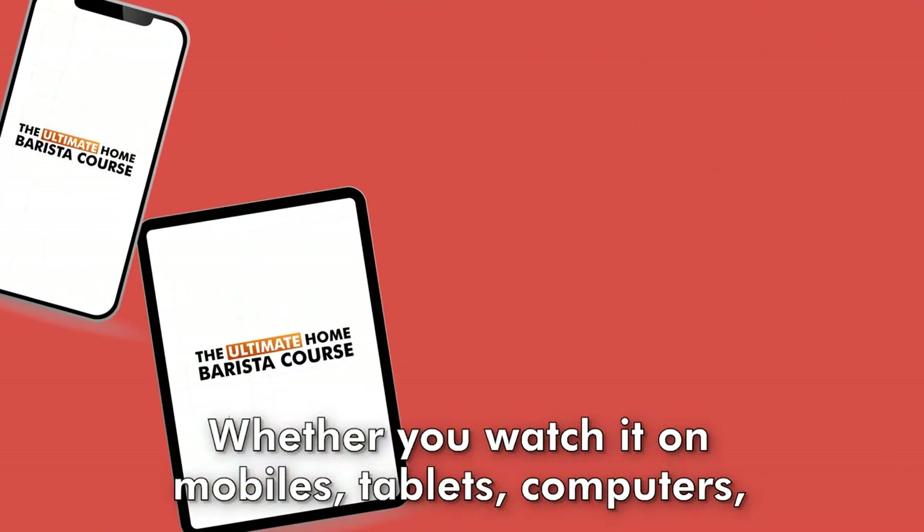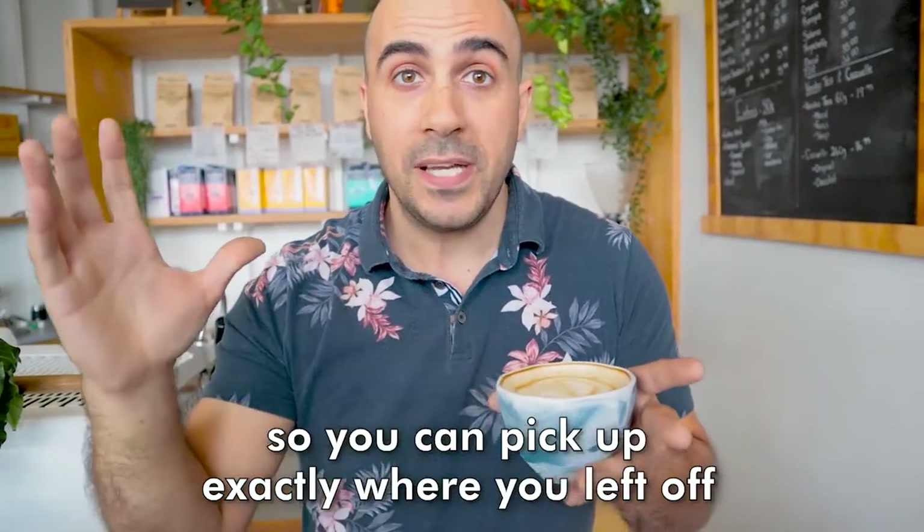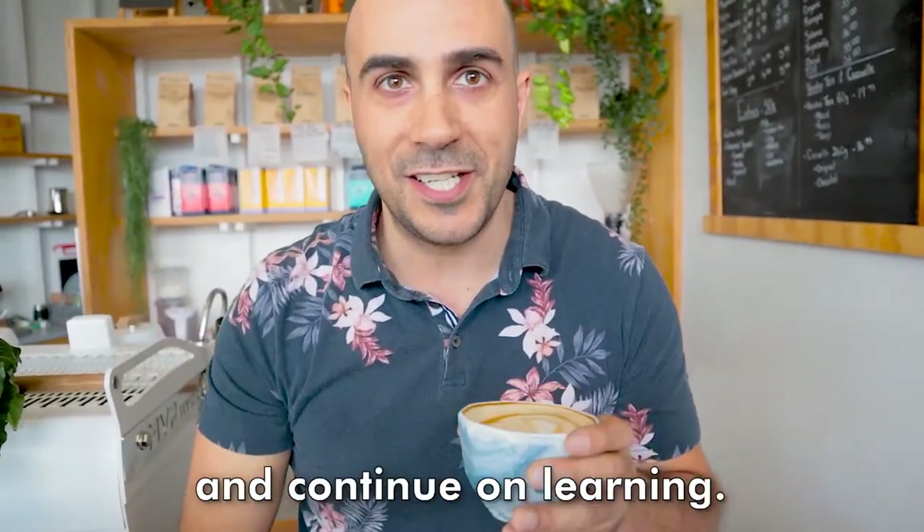And you can take this course wherever you like, whether you watch it on mobiles, tablets, computers, whatever, and your progress will be tracked, so you can pick up exactly where you left off and continue on learning.